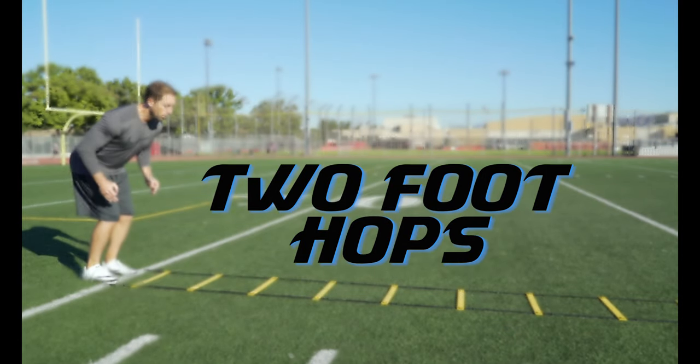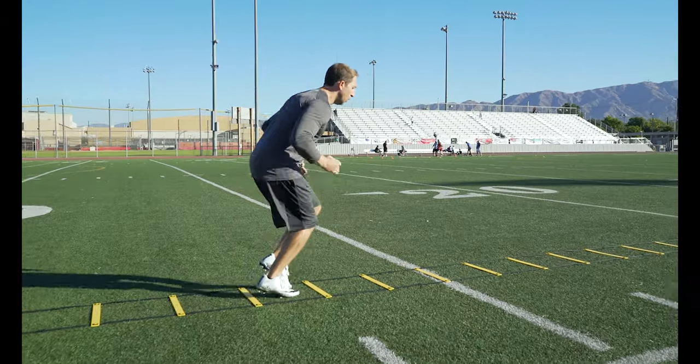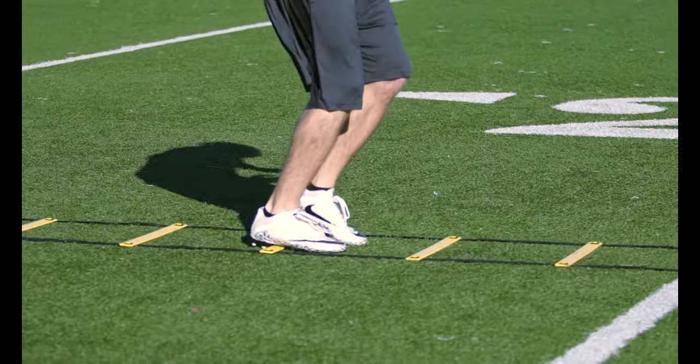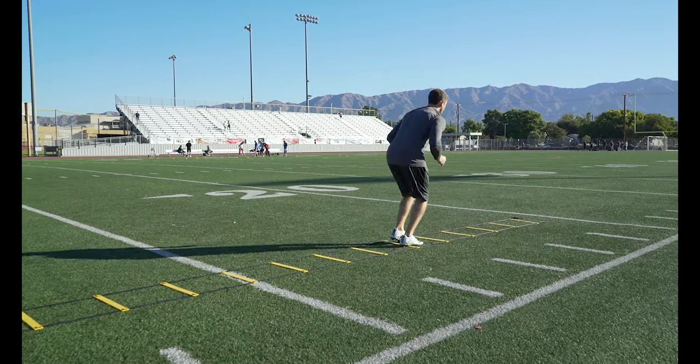Two foot hops: keep your feet together and hop through every box. Focus on quick, accurate jumps off the balls of your feet. We are not jumping for height, so try to keep your head on the same horizontal plane as you hop through the ladder.